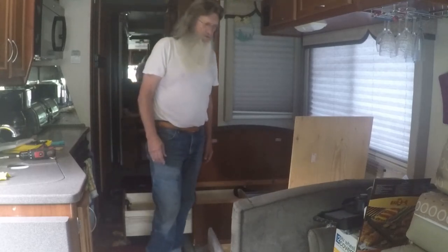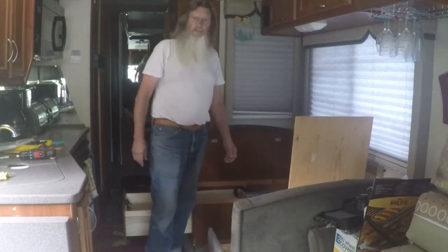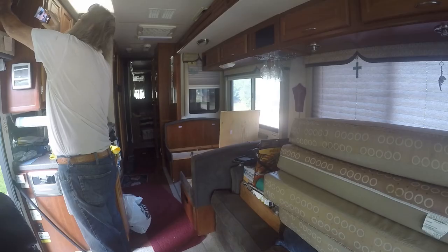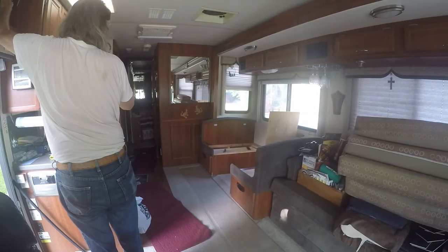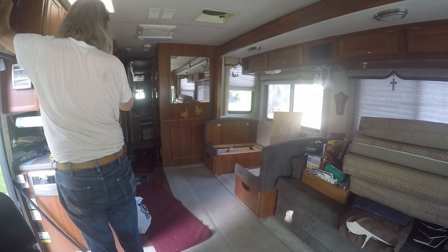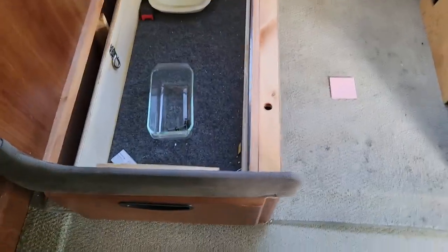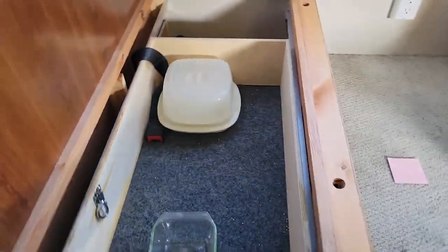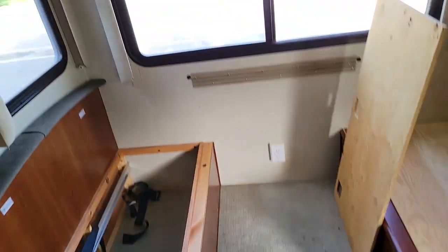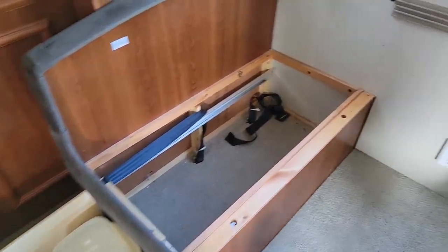It looks like we're going to have to put the jacks down, level this up, and move the slide out in order to get these drawers out. These drawers right here - you've got to have the slide open in order to get them out. Otherwise they only go about halfway and you can't get into them, and half of it's back behind storage.